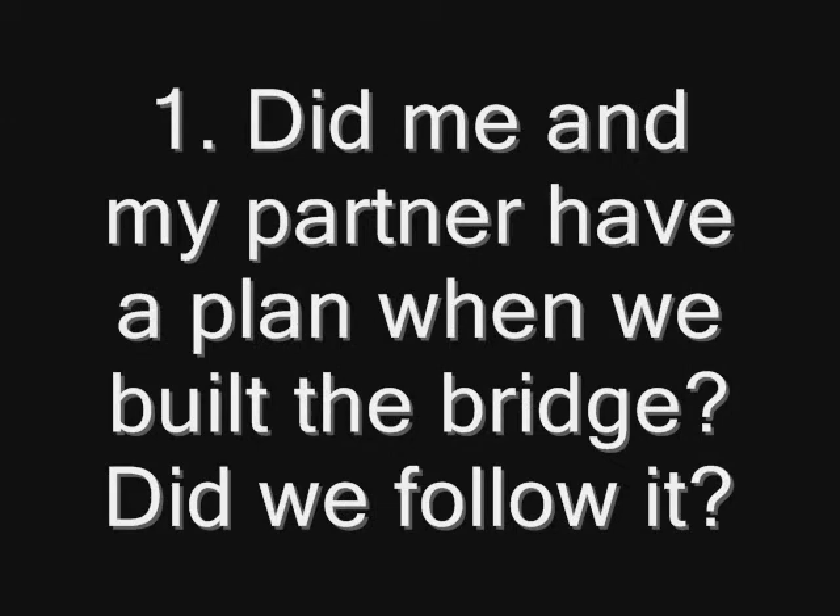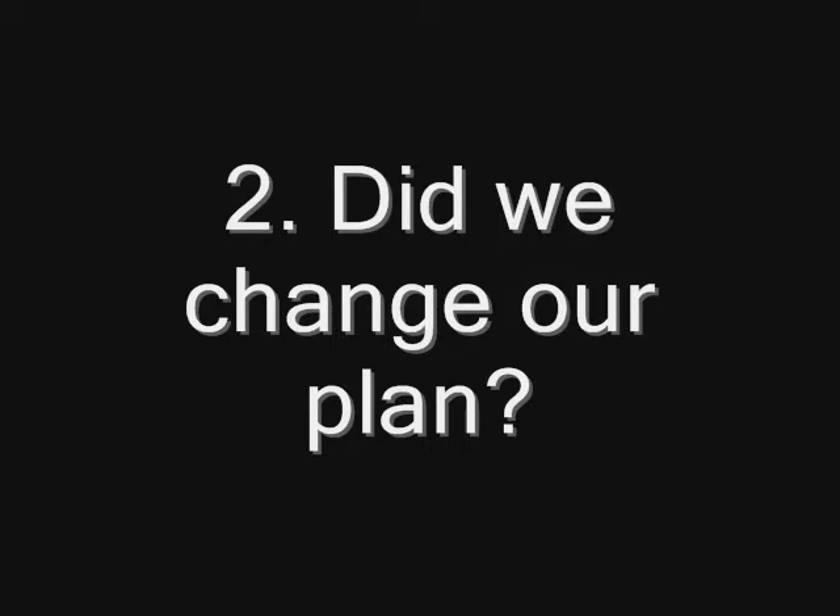We actually didn't have a plan for our bridge, so we couldn't really follow it, so we messed up there. We didn't have a plan when we did our bridge, so there was no way we were going to be able to change it if there was nothing to change.